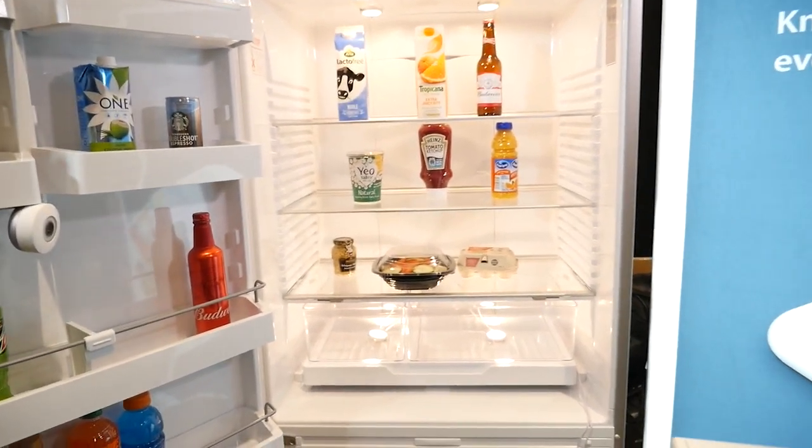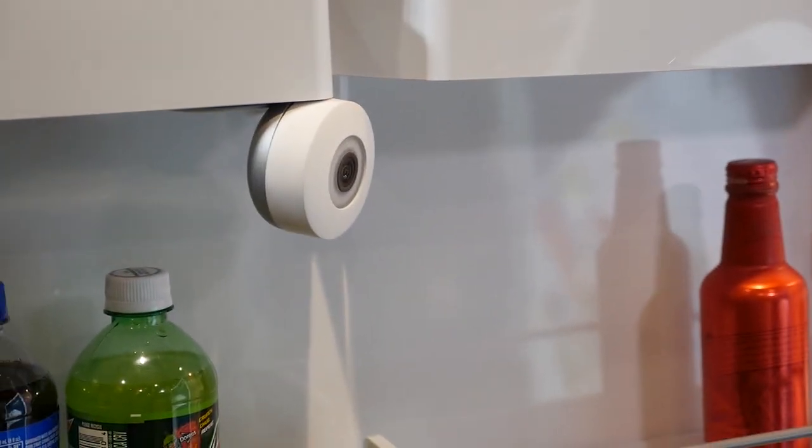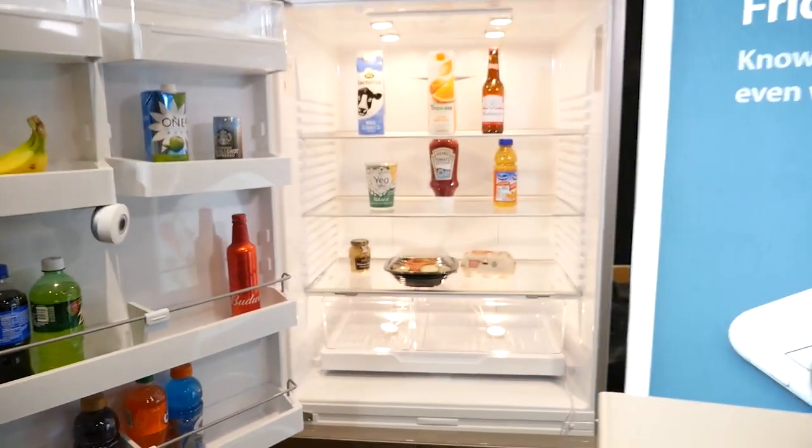If you're nearby a grocery store, it'll remind you to pick up some milk. It does that in two ways: the first is by geolocation, so if you're driving from work back home and you drive past your local supermarket and you've run out of something, you get sent a push notification letting you know you need to pick it up on the way home.